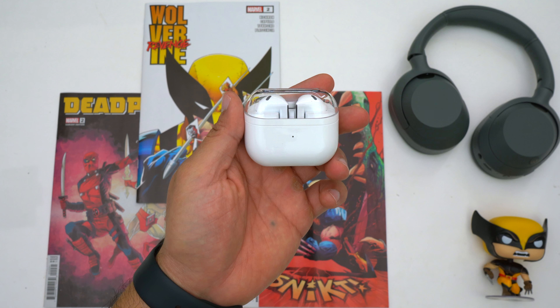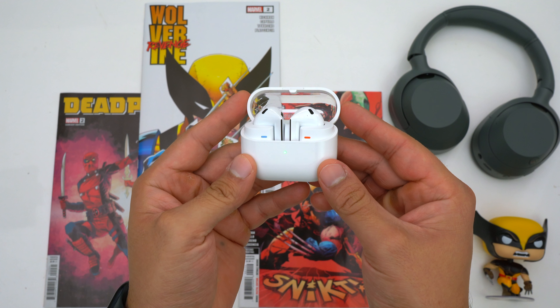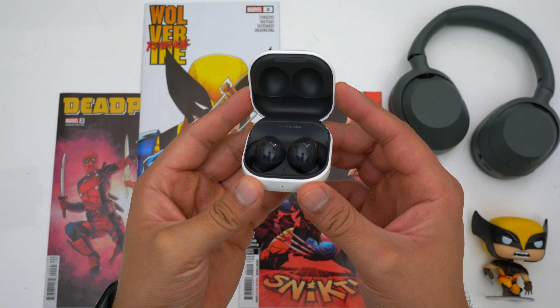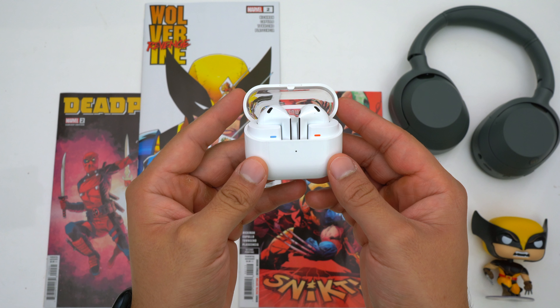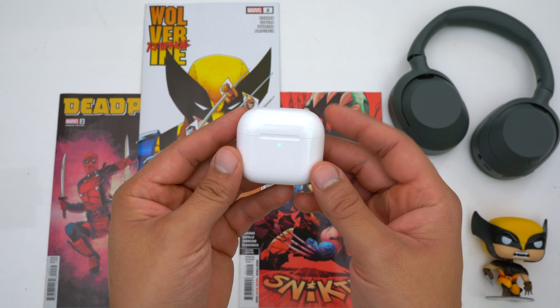Let's see what the Galaxy Buds 3 are all about, whether it's worth upgrading from the Galaxy Buds 2, and how they compare to other ANC earbuds. On pricing, the Galaxy Buds 3 have gotten a price increase to $180, whereas the Galaxy Buds 2 retailed for $150 and regularly go on sale for $130. For comparison, the AirPods 4 with ANC also retail for $180, or you can get them without ANC for $130.